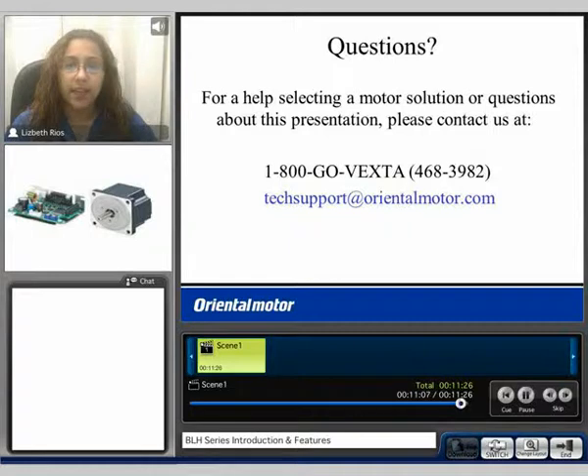My name is Liz and I'd like to thank you for watching our BLH series product video. If you have any questions or need help selecting a motor, please feel free to contact us at 1-800-GOVEXTA or email us at techsupport@orientalmotor.com.